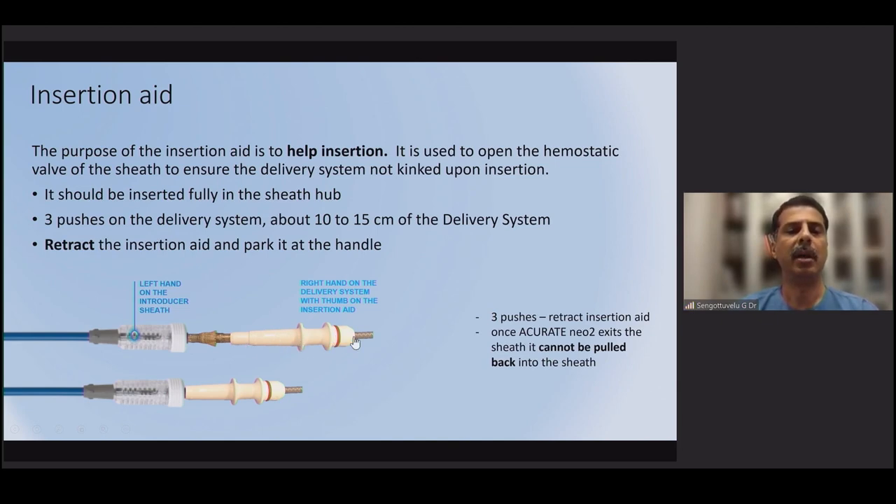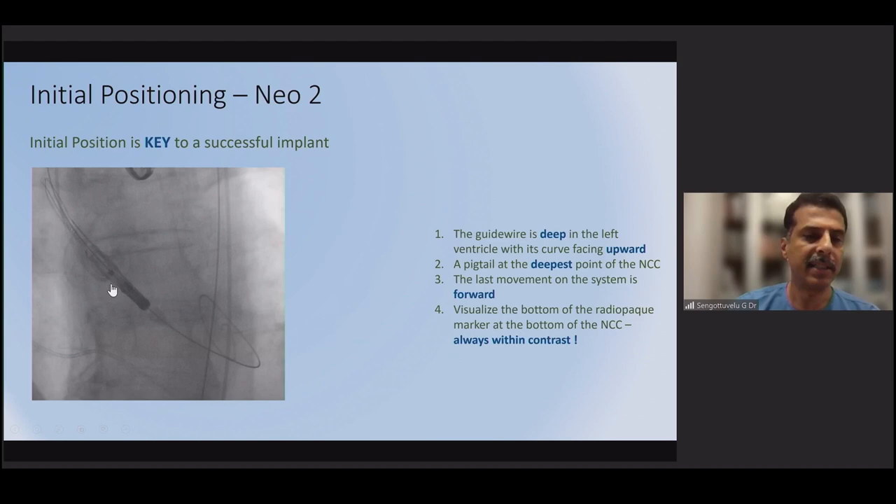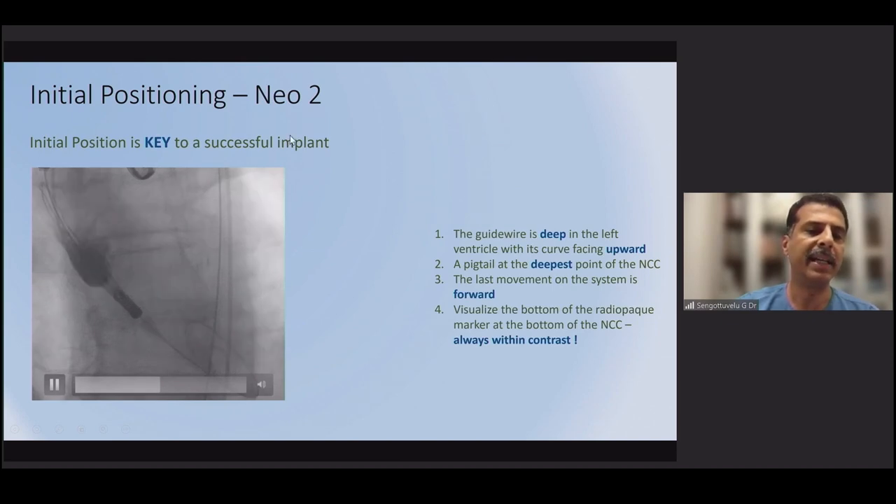Next, the iSleeve sheath is used — this is the expandable sheath through which the valve is introduced, using an insertion aid. It is an excellent sheath, arguably one of the best available for TAVR. After inserting the introducer, push the valve through the expandable sheath. The delivery system has a prominent marker — place this marker so its lower border is exactly at the level of the annulus. This is a critical positioning step.